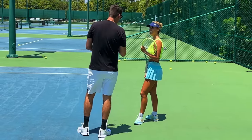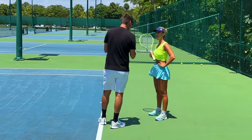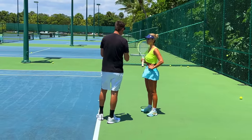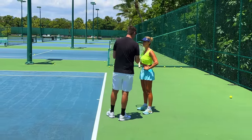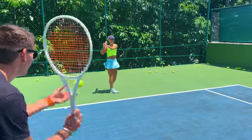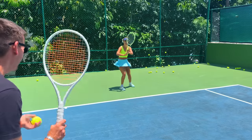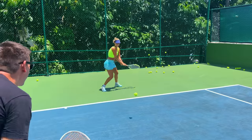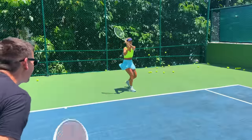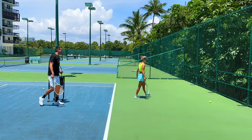Now we're going to do bounce feeds — another thing I learned from Spanish coaches. This is great because I can increase the frequency and give you a little bit of pace too. It's different from hand feeding — you're working on racket head speed and reaction time. I'm going to bounce feed the ball; you don't have to run but you have to get ready and prepared really fast. Stay a little bit lower to the ground. High intensity — keep going, make that big shoulder turn. That's a leg burner!